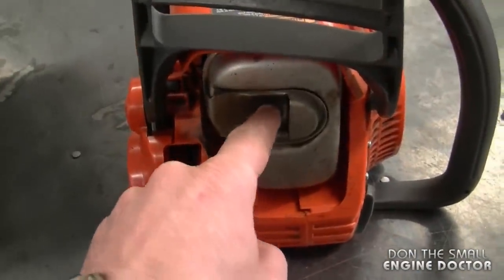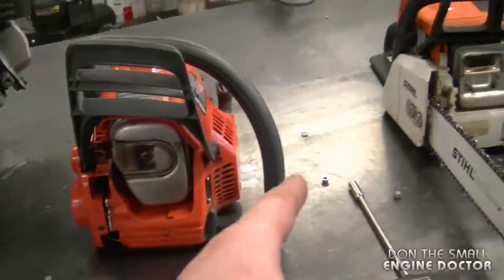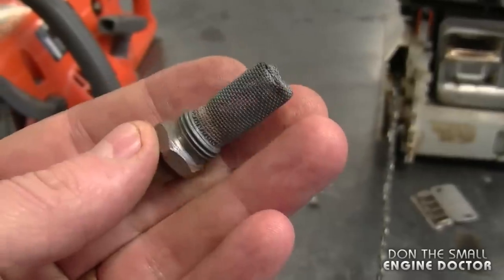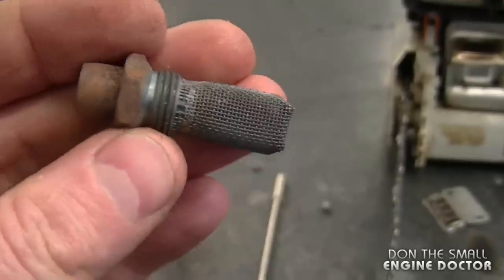On this Husqvarna chainsaw here, you would have to remove the center nut, the cover would come off, and there's a screen behind there. Depending on your equipment, you will find a screen in different places and it will look different from equipment to equipment.